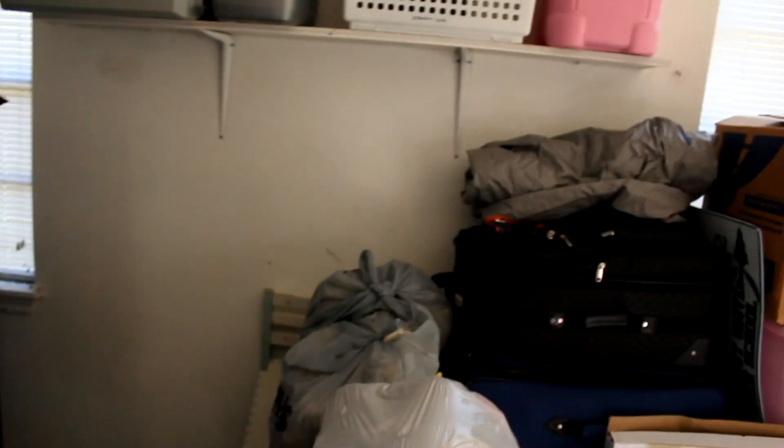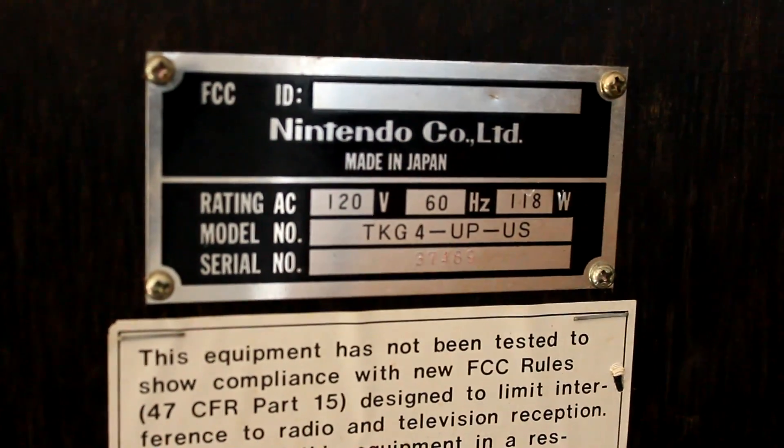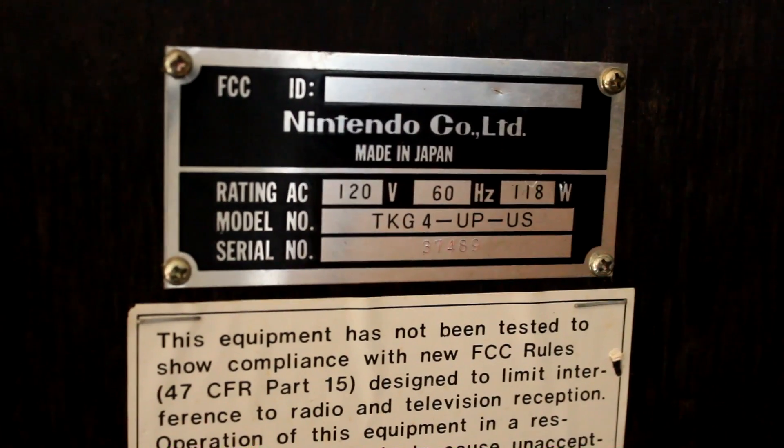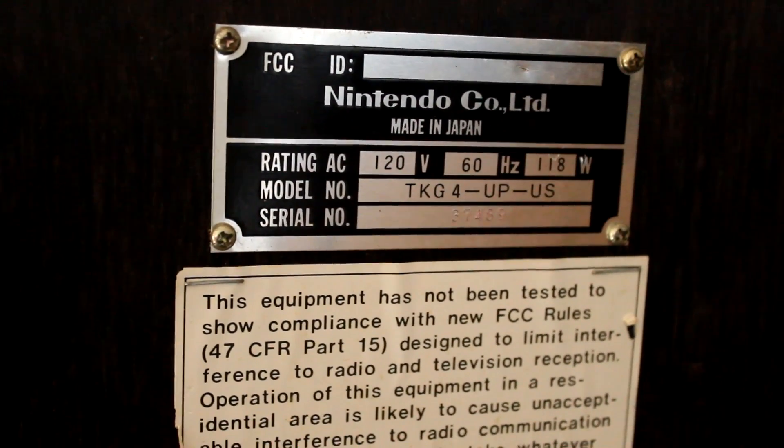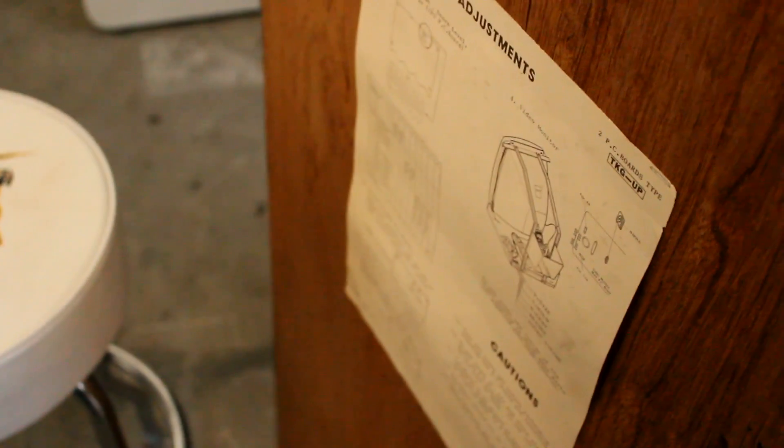They would have an arcade operator who was the one allowed out in the back. Here's the original serial right here — this is a Japanese-made TKG4, usually referenced as the 2-board, and some FCC stuff. This is the back panel that I've already opened. On the back it shows you some stuff about the monitor, the dip switches — those are what allow you to change how many men you get, how much it costs, the orientation of the screen, and all kinds of stuff.